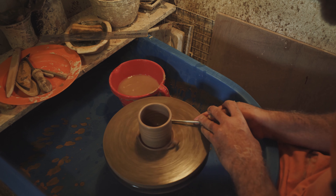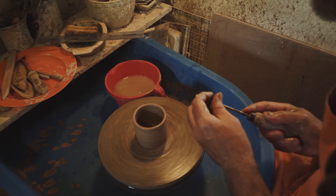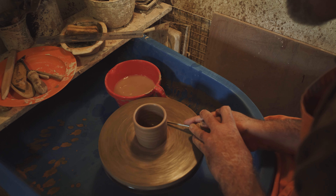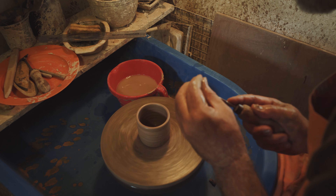I'm just going to trim it — get rid of that excess gel in the base. Slightly beveless inside like that.